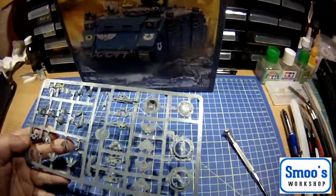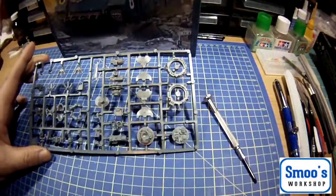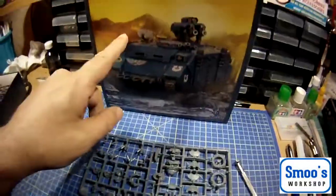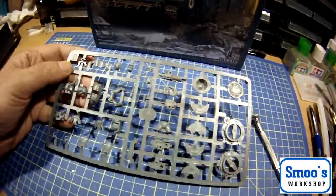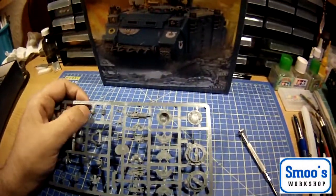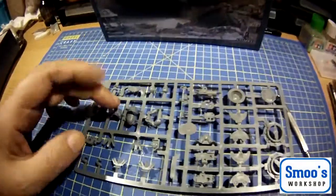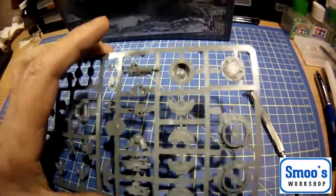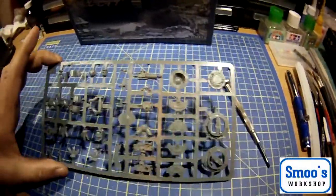The final sprue here — sprue C — has all sorts of hatches, and what looks like smoke launchers or mortar smoke grenades, another type of gun and turret. Just nice wee bits of detail that would pick up a wee bit of dry brushing. There actually looks like a little head — maybe you can have the driver peeking out. There's an upper half of a torso with shoulder pads and partial legs. I wonder if there's actually a wee guy you can have on the top of this as an extra man — that would be pretty cool.